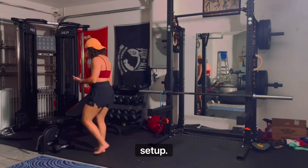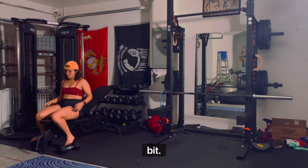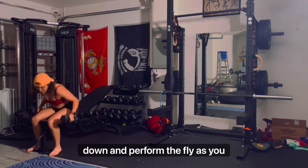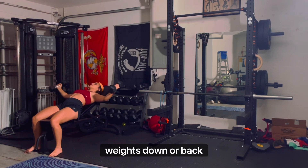Similar to the flat setup, the only difference for the dumbbell is to incline the bench a little bit. Set your bench up at an incline of around 30 degrees, lie back down, and perform the fly as you would for a flat bench, paying extra care to not overstretch when you bring the weights down or back.